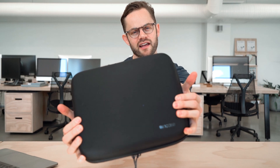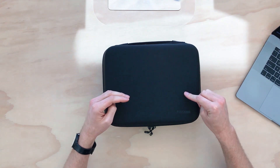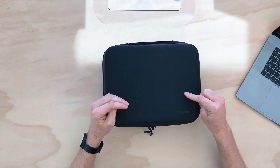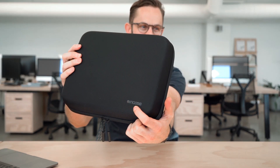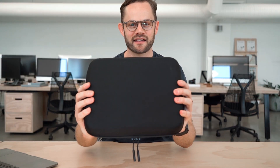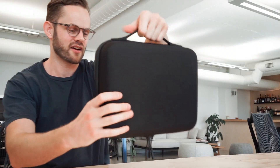Daniel here from Rush Fester. We are checking out the Incase Mavic Pro compression case. Really simple exterior — just a little Incase logo on the front and nothing on the back. It's just nice and simple. Got a little carry handle, which is great. This is a really simple case from the exterior.